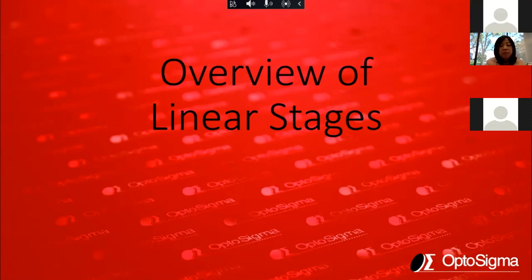Hi everybody, my name is Yoko. I'm the marketing manager. Opto Sigma is located in southern California near Orange County. We are one of the leading manufacturers of optics, mechanics, and motion controls and systems. Today we're going to have two presentations: one is an overview of linear stages by Rick Sebastian, our product manager, and another on the brand new stainless steel MHX mirror mount by our director of sales and marketing, Dan Dennison.